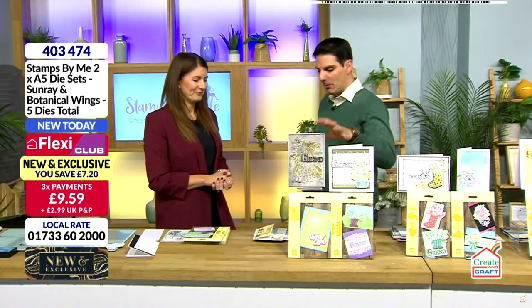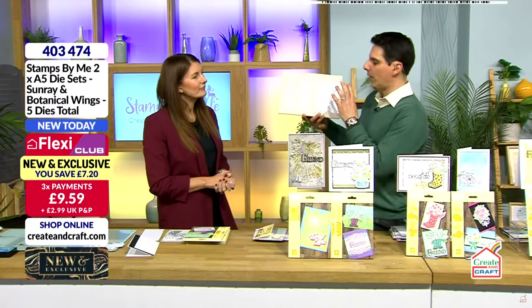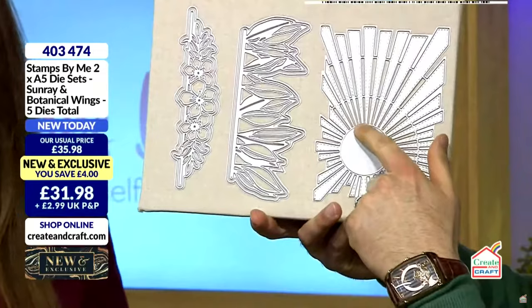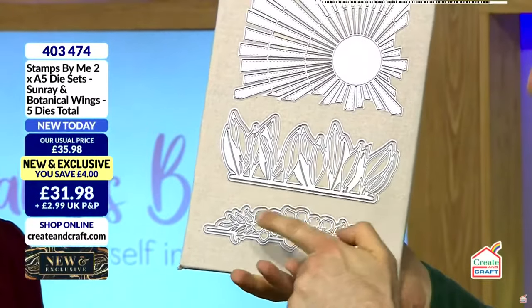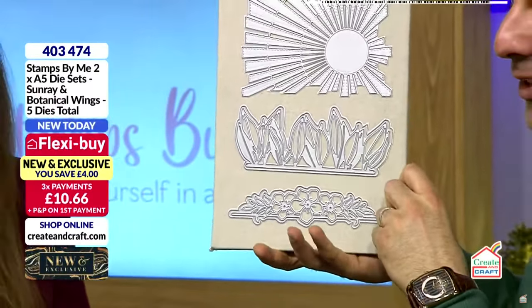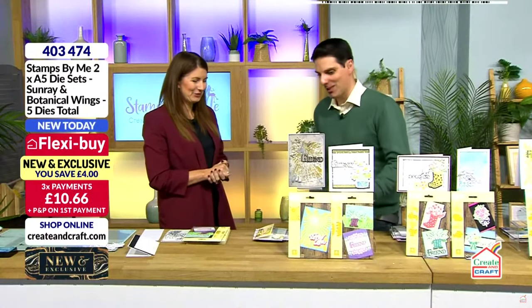Just talking about myself as a crafter — the first thing that drew me in was the sun with that beautiful stitch detail. But when you start exploring the possibilities with the foliage, which is stunning, and then you look at the floral, there is no die in this collection that I do not absolutely love. 50% of the stock's gone — we're busy. Right, we've got more for you — again, new and exclusive.